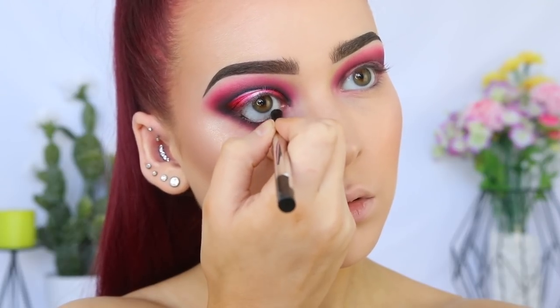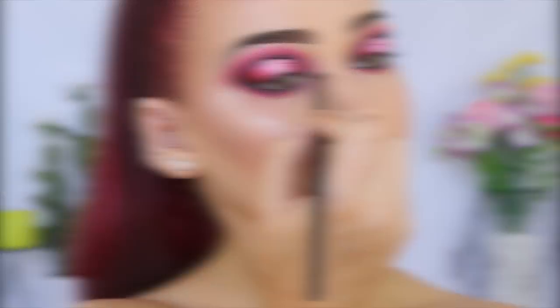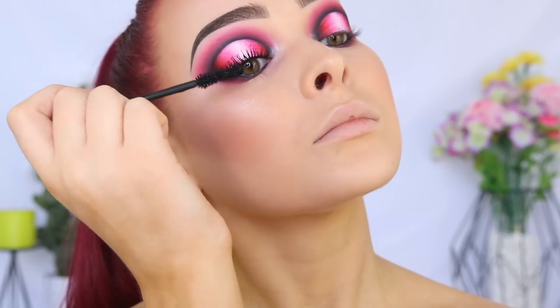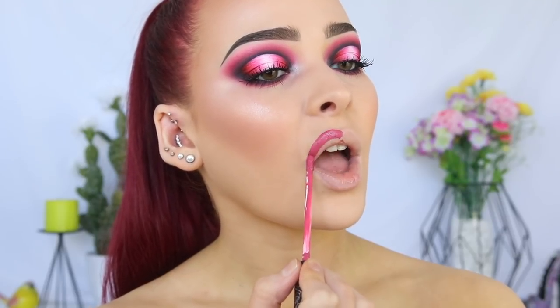Going in with the Morphe Y22 Brush with Bulletproof, smudging that as close to my waterline as possible to create the same smoky look we have on our lid. I'm lining my waterline with the Marc Jacobs Highliner Matte Gel Eye Crayon in Blacker. I'm quickly highlighting my inner corner with the same highlighter we used on our cheeks, before going in with the Too Faced Better Than Sex Mascara. Let's finish off the look — I'm going in with the Kat Von D Everlasting Liquid Lipstick in Mother, which goes with the eyes perfectly. I don't usually reach for pinks, but with this look I love it. This is the finished look — thank you so much for watching. I really hope you enjoyed, and hopefully I'll see you in my next one. Bye guys!